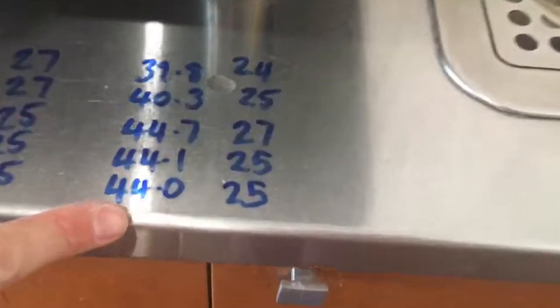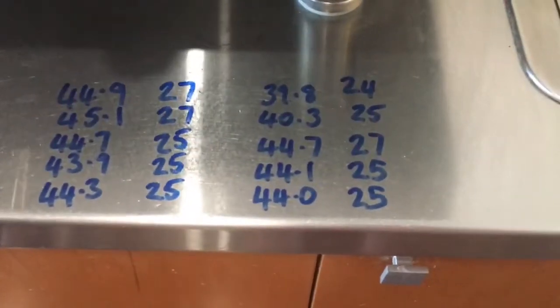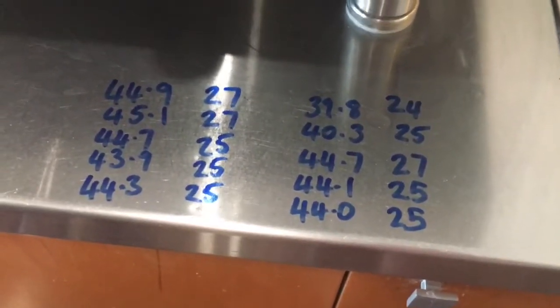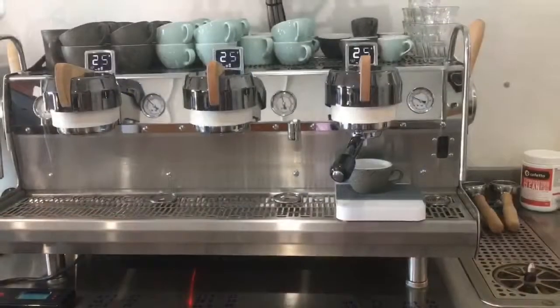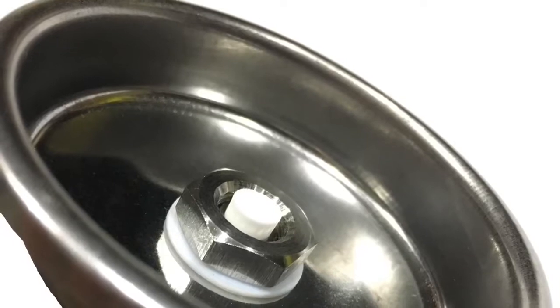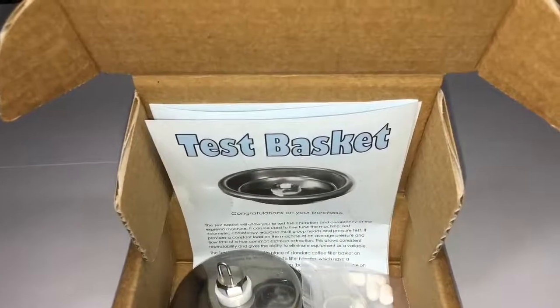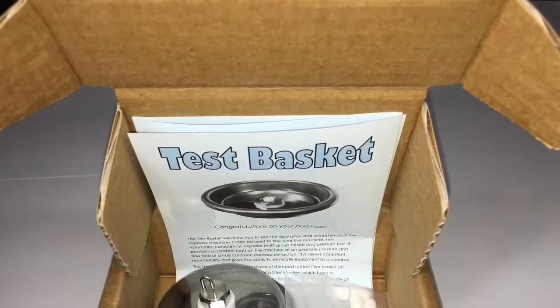In 25 seconds. You can now see our volumes and times are equal to the other group heads. Once again, if there are variances you must adjust your volume first and then adjust your brew pump pressure. Thank you for watching — I hope this video helped you to understand how to use the test basket. Make sure to like, comment and subscribe to this channel. Bye.